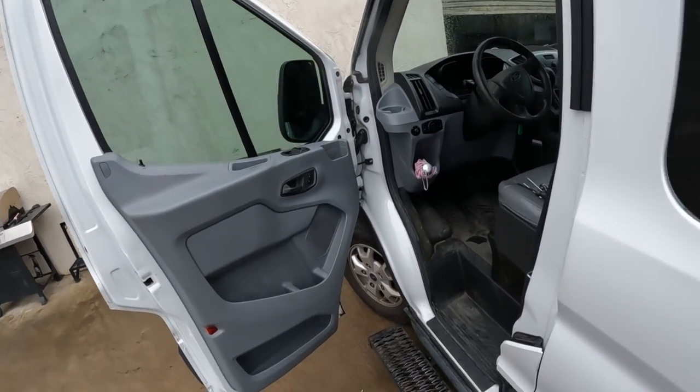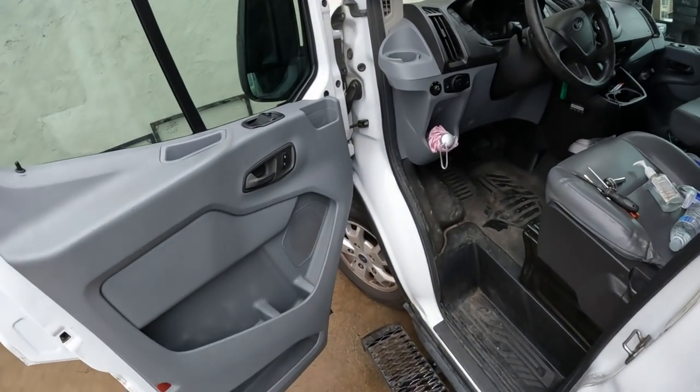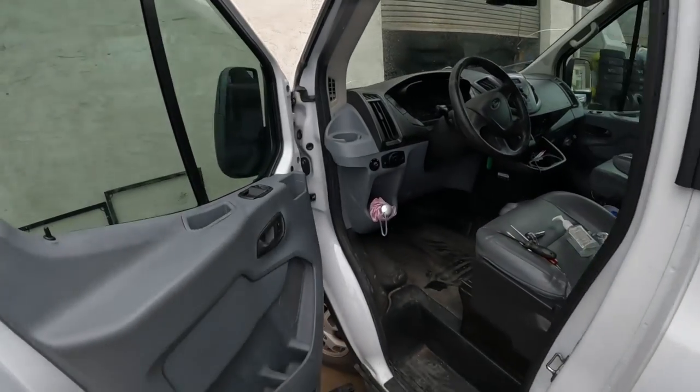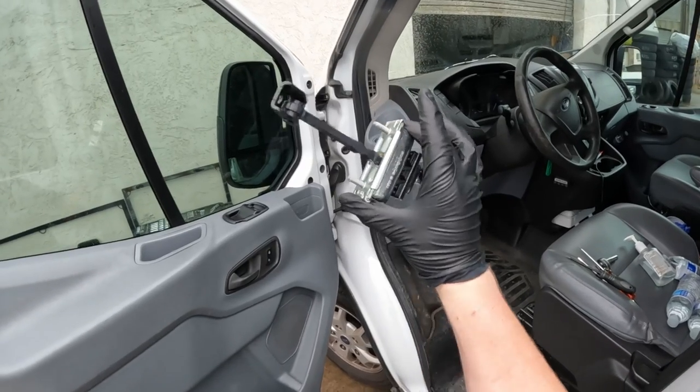What's going on everybody? I'm Grim Repair. Welcome to the channel. Today we're working on a Ford Transit and we have a door that makes a lot of noise when you open or close it, and we're going to replace the door check assembly.